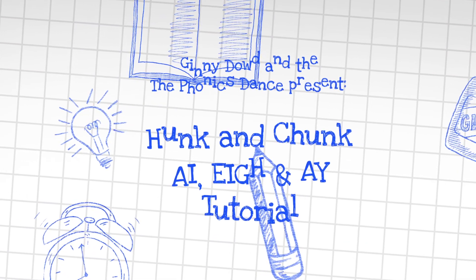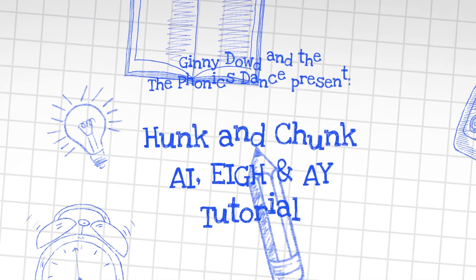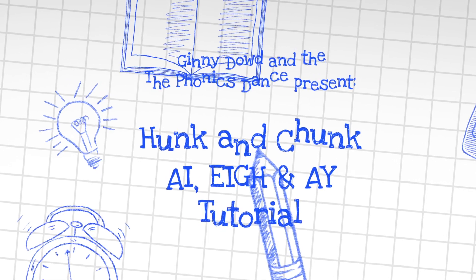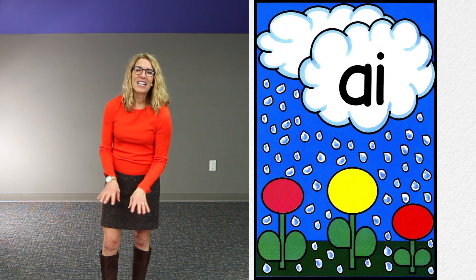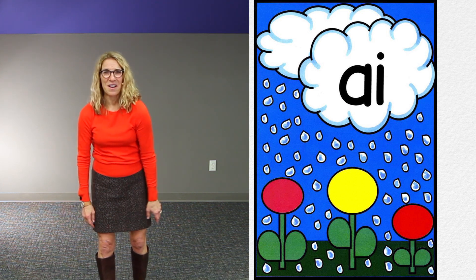Hi, I'm Ginny Dowd. This is the AI EIGH AY hunk and chunk tutorial. What's a pain? How about rain at recess? So we're going to let rain know it's a pain.